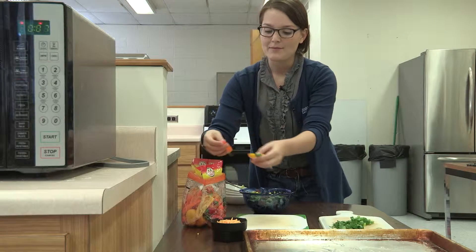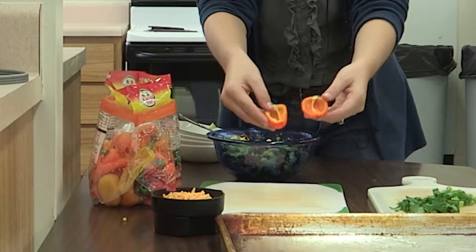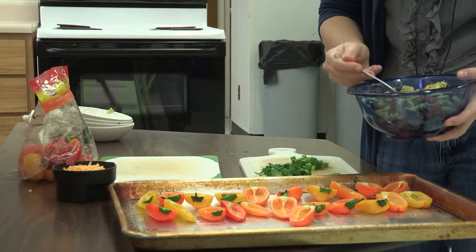Next, we're going to start to assemble the nachos. You're going to want to cut the peppers in half so that they make a little mini bowl. You can remove the stems if you like, or leave them there for appearance. Then fill the peppers with our mixture.